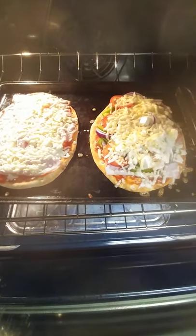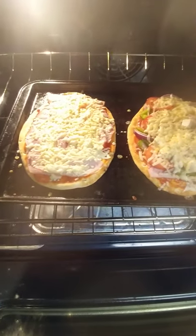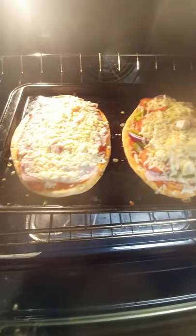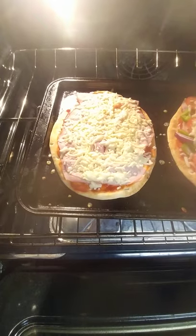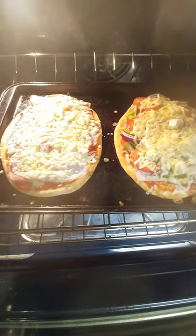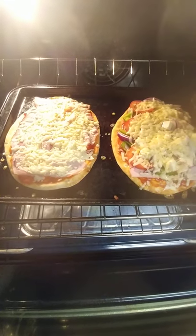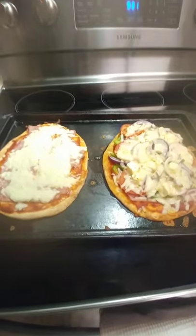Hey, what's up guys! What I'm making tonight is naan pizza bread. I made two different kinds — this one is for the kids, and this one is for me. It's a good idea to spend time with your kids making this homemade naan pizza bread.